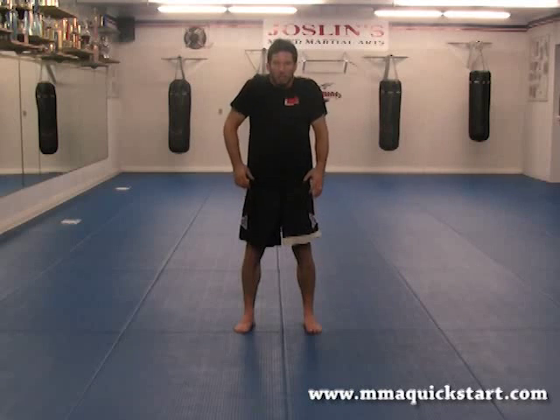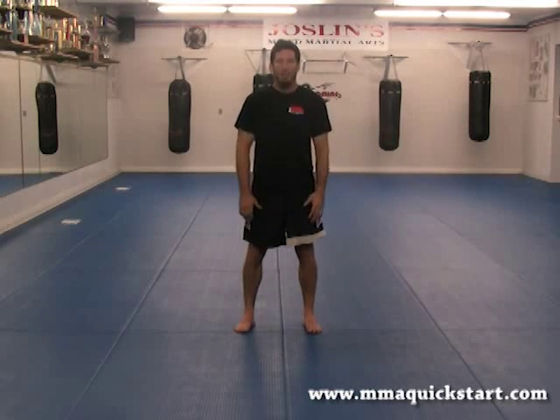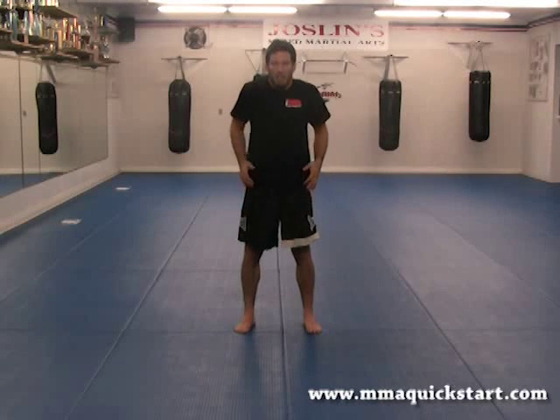Really squeeze backwards. One, two — get a full range of motion — three, four, five, six, seven, and eight.